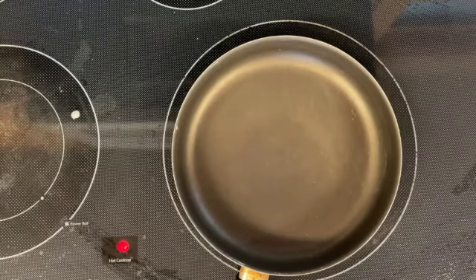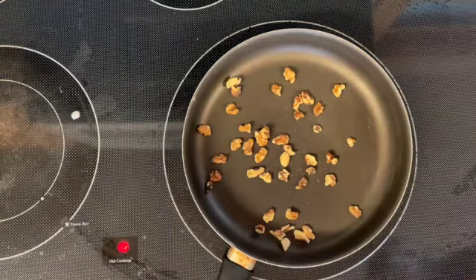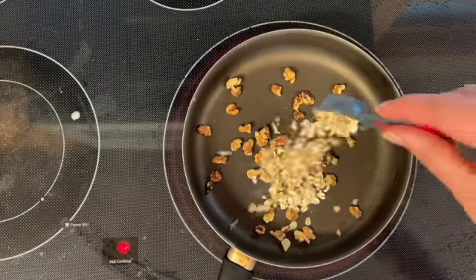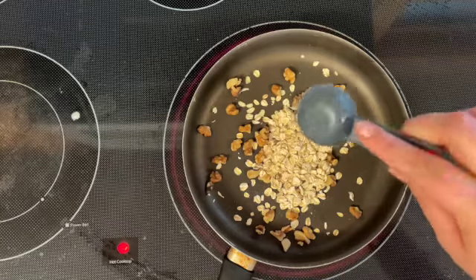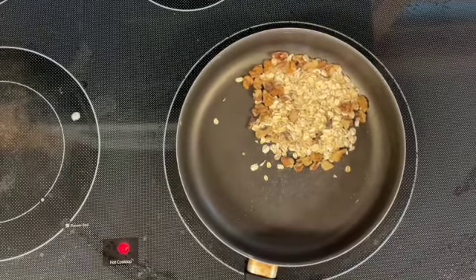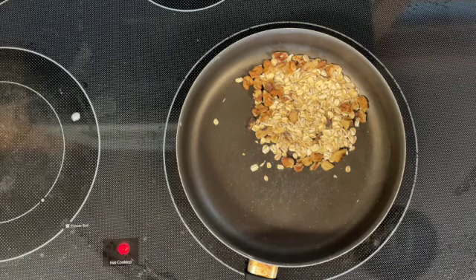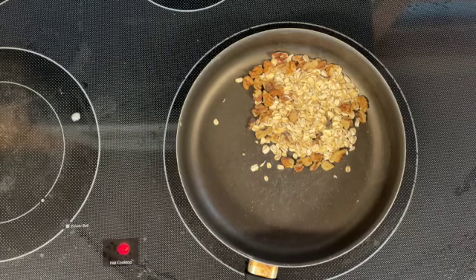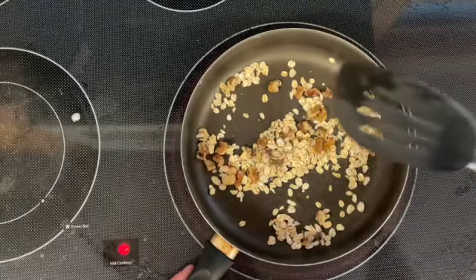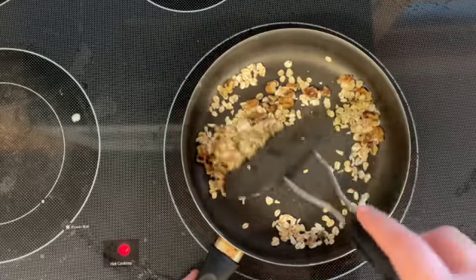The next thing we're gonna be working on is our crust. I'm gonna take a handful of walnuts and some rolled oats and put those in a pan. We're not gonna add any oil at first because we're just gonna let those toast a little bit. A big thing about toasting is being able to smell when things are done and also by the look of them. We're aiming for these to look a little bit golden brown and for you to really smell the oats. You don't want this on high heat — only medium to medium-low heat.